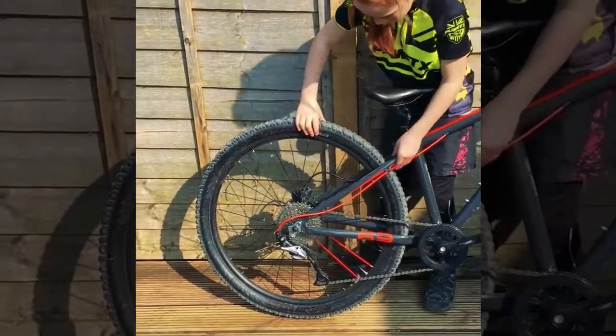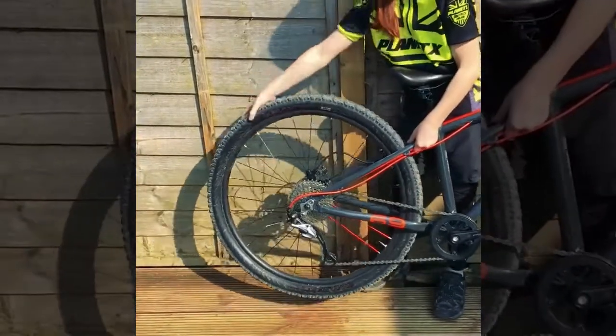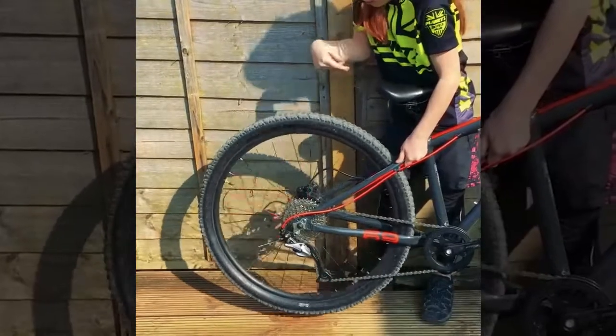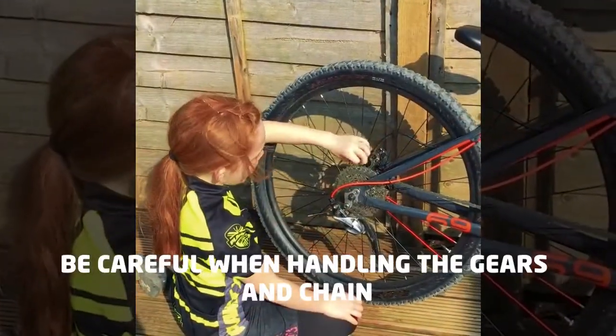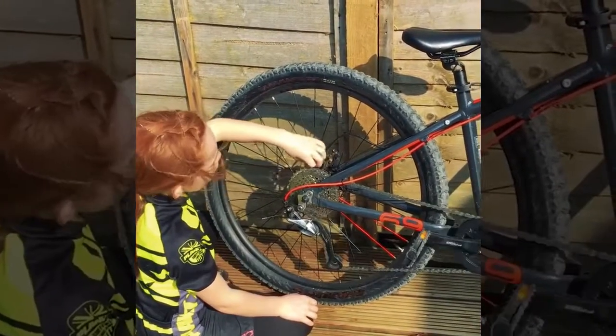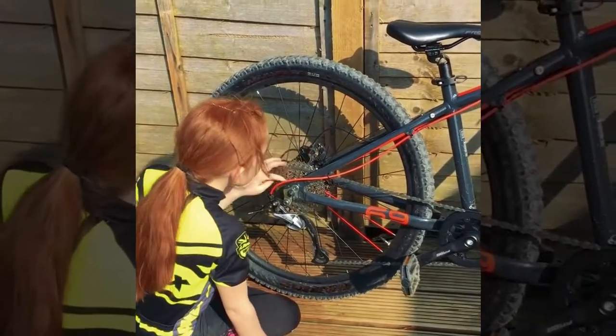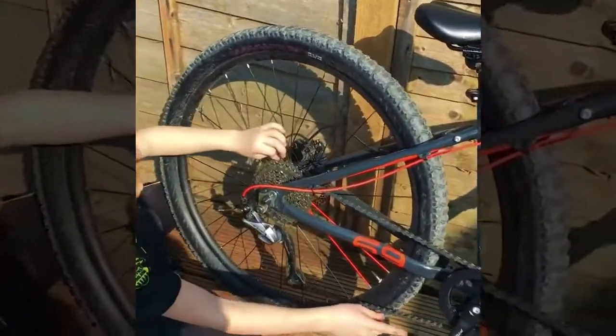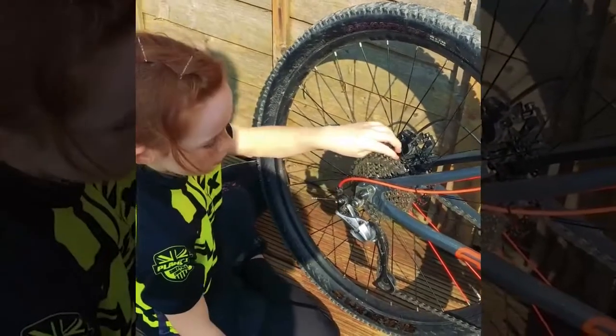Now if I lift my bike up and spin it, and see if it's nice and smooth. Now I'm going to check if the gears and the chain work, and there's no teeth missing. Let's see if it goes round — that's okay.